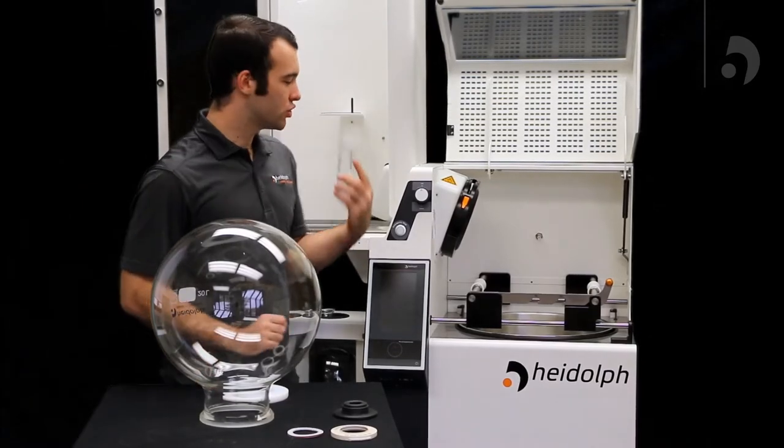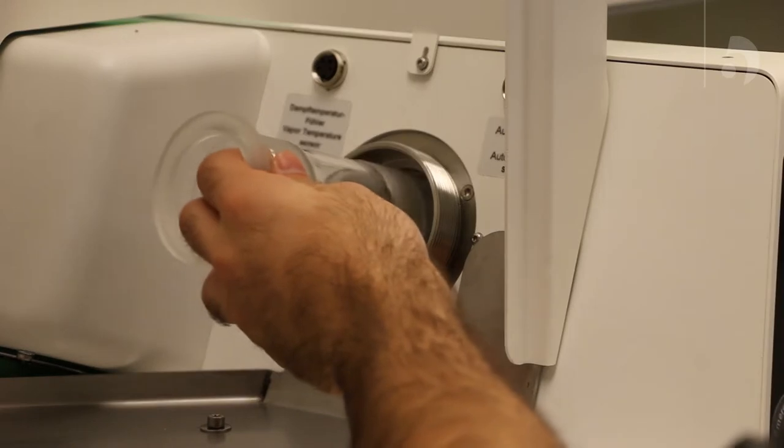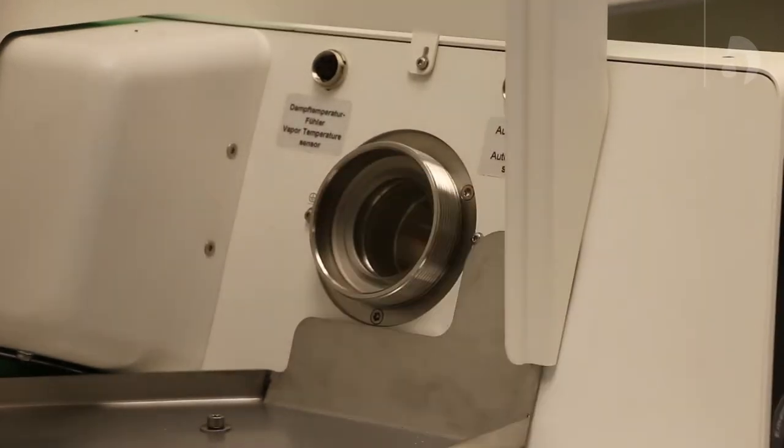Now we're going to add the vapor tube to the unit from the condenser side. It slides right into the unit through the hole and rests at the end.